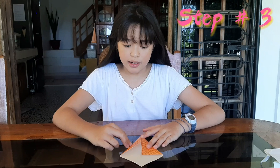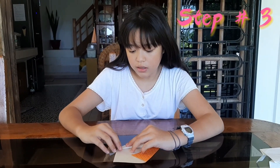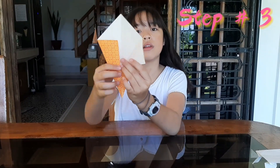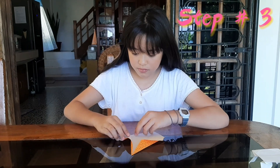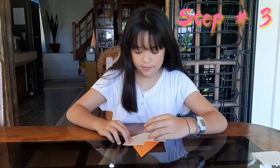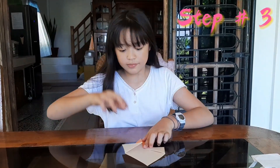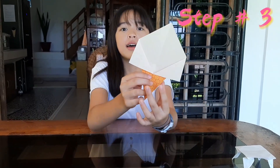Step number three, guys — did you see this part? You have to take this and also do the other side, like this. Take this, guys — like this.